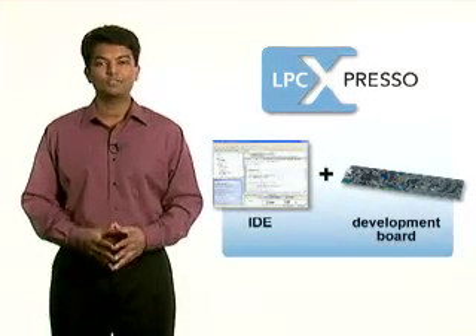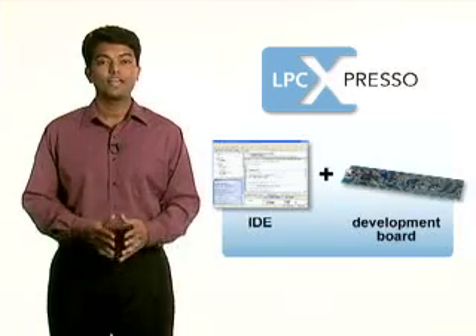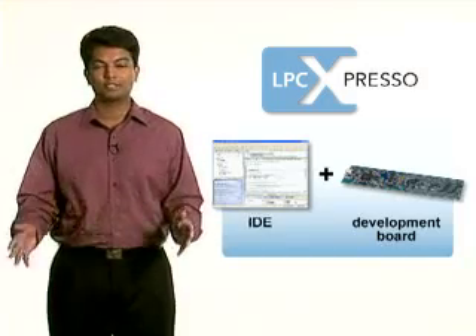For under $30, LPC Expresso includes both an IDE and a development board — everything you need to create applications from initial evaluation to final production.